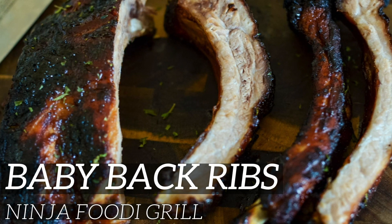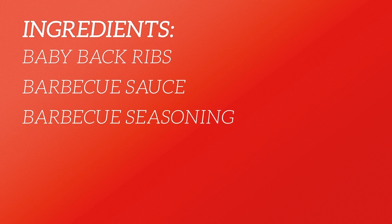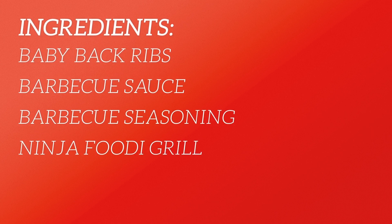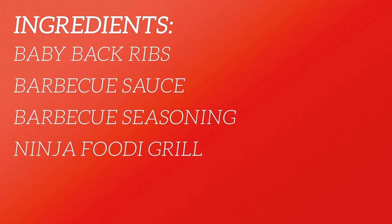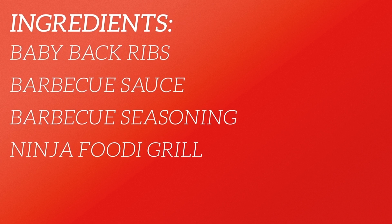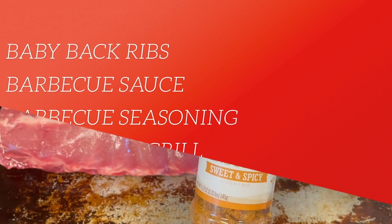The first things you will need are a rack of baby back ribs, barbecue sauce, barbecue seasoning, and of course the Ninja Foodi Grill. You can use any type of sauce or seasoning that you prefer, and you can do any size ribs because you can cut them and do multiple batches if you'd like. I just did a standard baby back ribs rack.